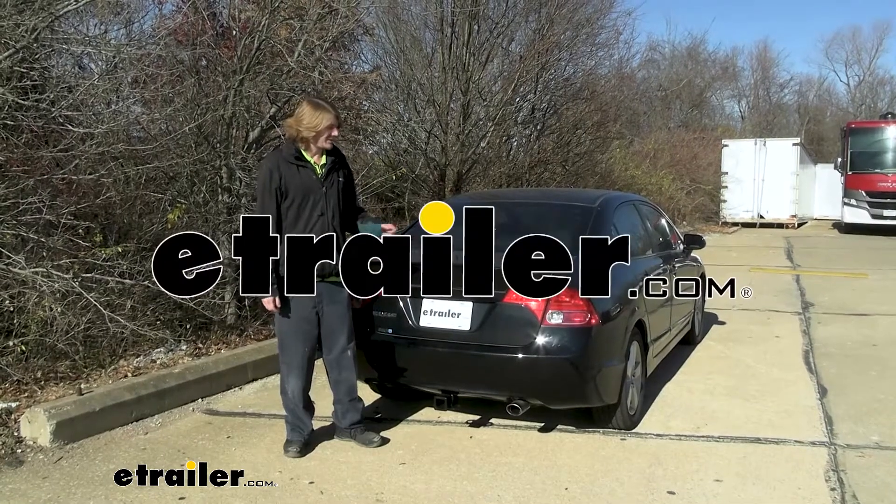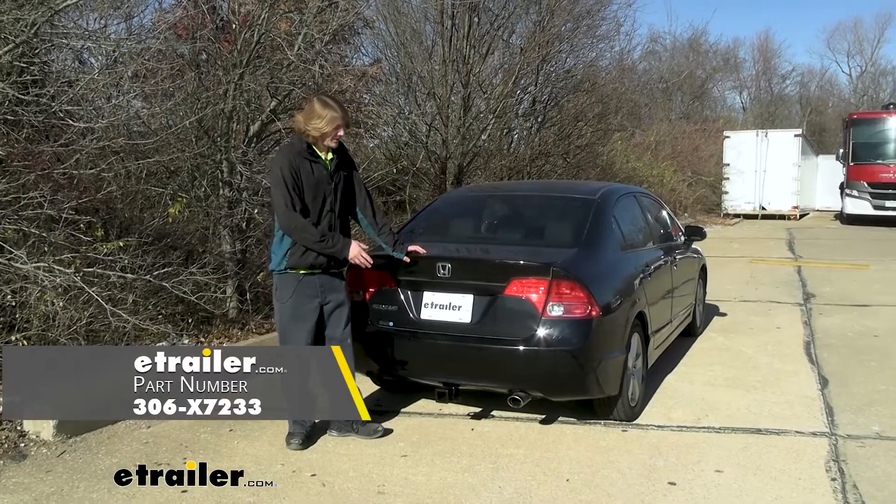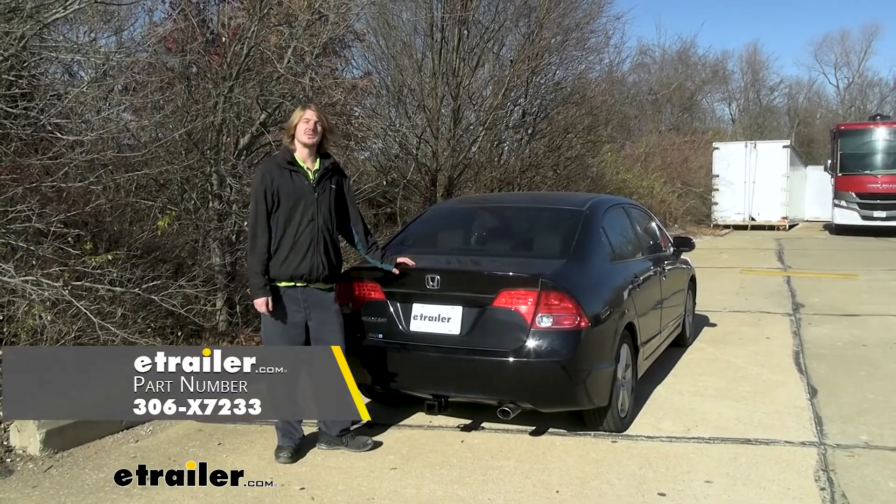Hi there Civic owners. Today on your 2008 Honda Civic, we're going to be taking a look at and showing you how to install EcoHitch's Class 3 2-inch trailer hitch receiver.